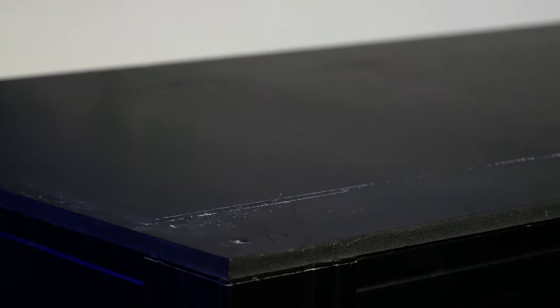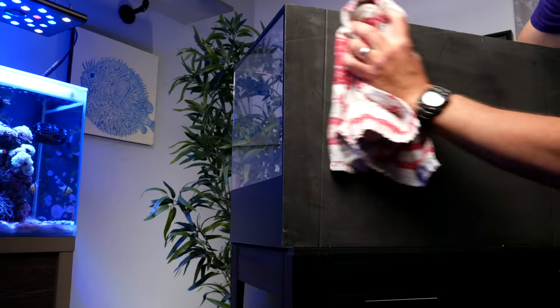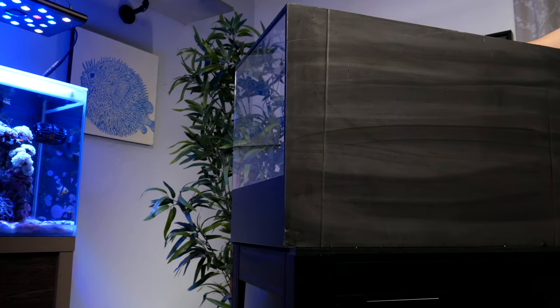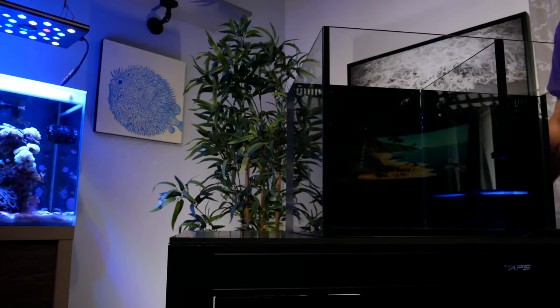Any seasoned pro leak-tests every one of their new tanks because accidents do happen during shipping. The thing you don't want is to fill up your tank, fill it with livestock, and only then notice a leak — because then you have to break everything down and either fix the leak or get a replacement. So do yourself a favor and do a leak test first, even though it's a little annoying. Start by using a wet rag to wipe down the top of the stand and the bottom of the tank to make sure there's no debris that might cause stress on the glass, then place the tank on the stand.